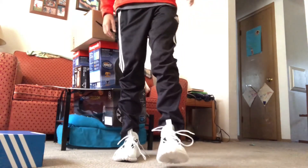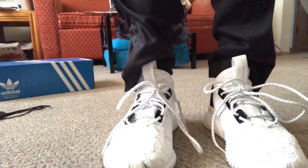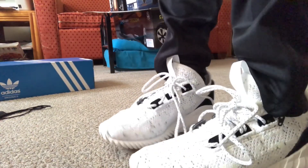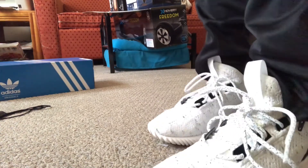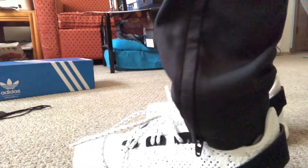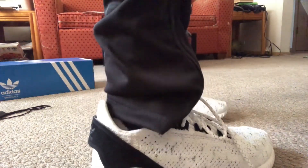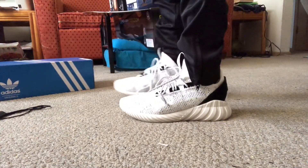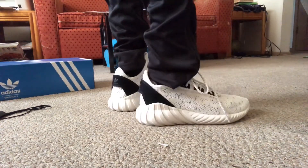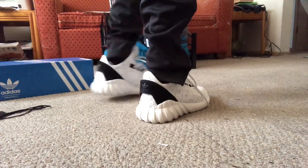They just feel so comfortable to walk in, so I'm just gonna bend the camera down and spin around real quick to show you what they look like — a full 360 view. As you can see right now with my toes you can actually see them come up through the knit. Yeah, those are some really nice shoes. I'm really happy I decided to get these. Let me do another 360 rotation so you can slow this down if you need to. This is so sick.